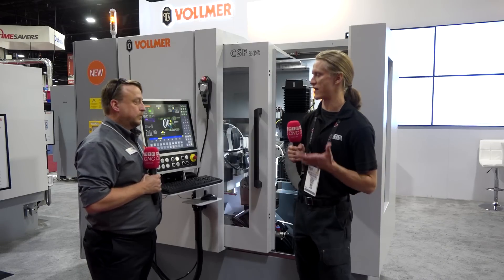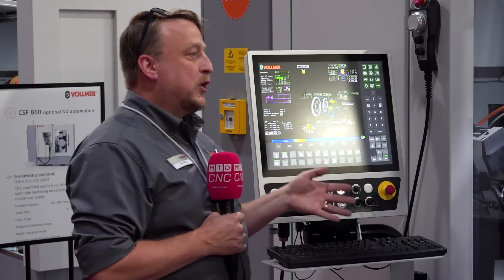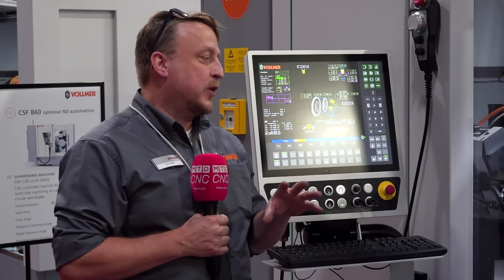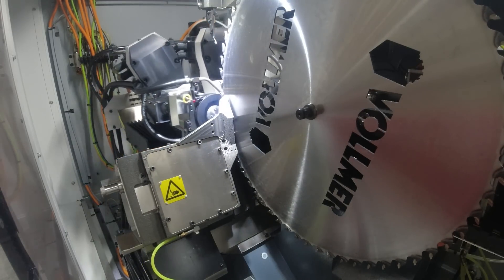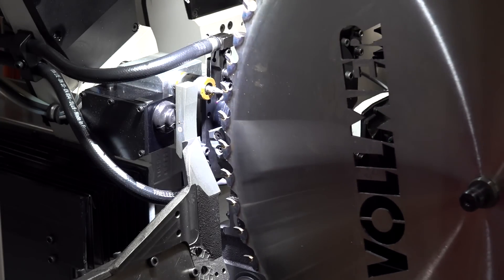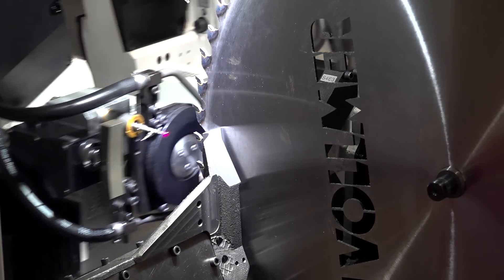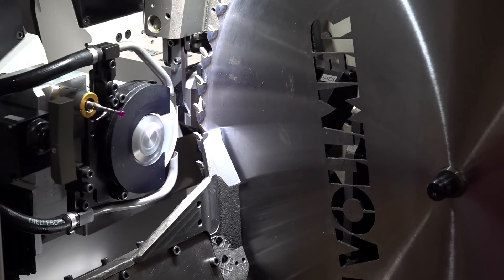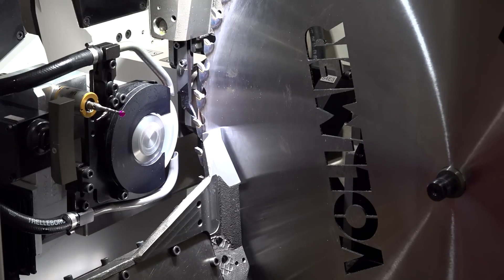That keeps you right — you don't have to dress these wheels, they can just be loaded. It all depends on how the customer uses the machine. At normal grinding speeds, once you dial in your cutting speed and feed speeds, the wheels will start to clean themselves. But if the customer is grinding too heavy or too aggressive, then you're going to have to come in and dress the wheels every so often.